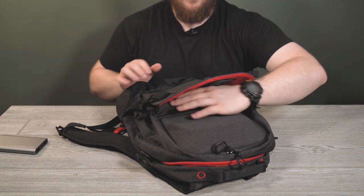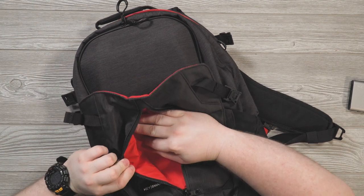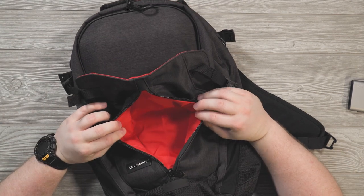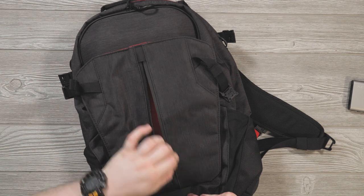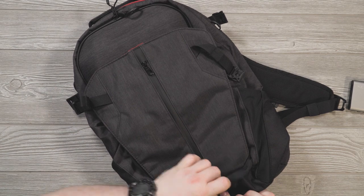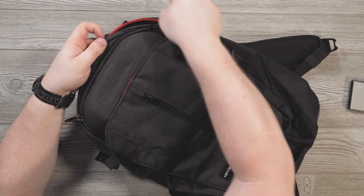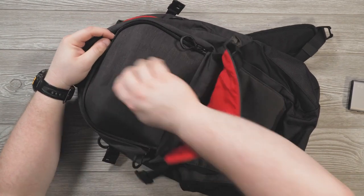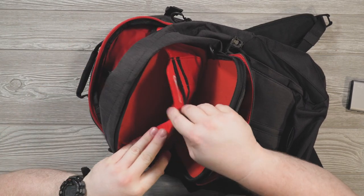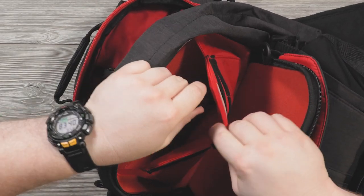There's a front pocket that I believe is totally waterproof — the zippers are waterproof and it definitely feels like waterproof material inside. You can put your phone, Kindle, or anything you don't want getting wet in there. There are straps and attachment points all over the bag. Inside this hard-shell pocket — serious business — there is also a dedicated KeySmart pocket where your KeySmart goes in vertically. Pretty cool.